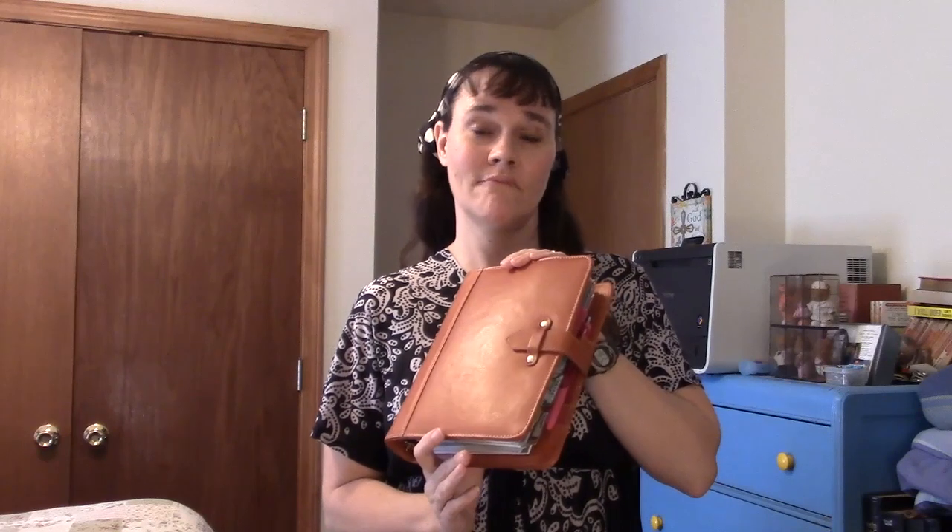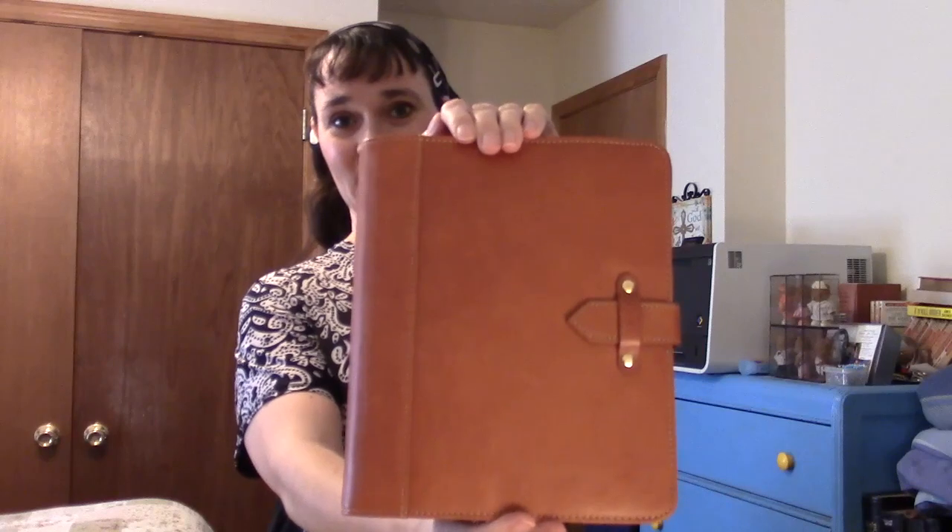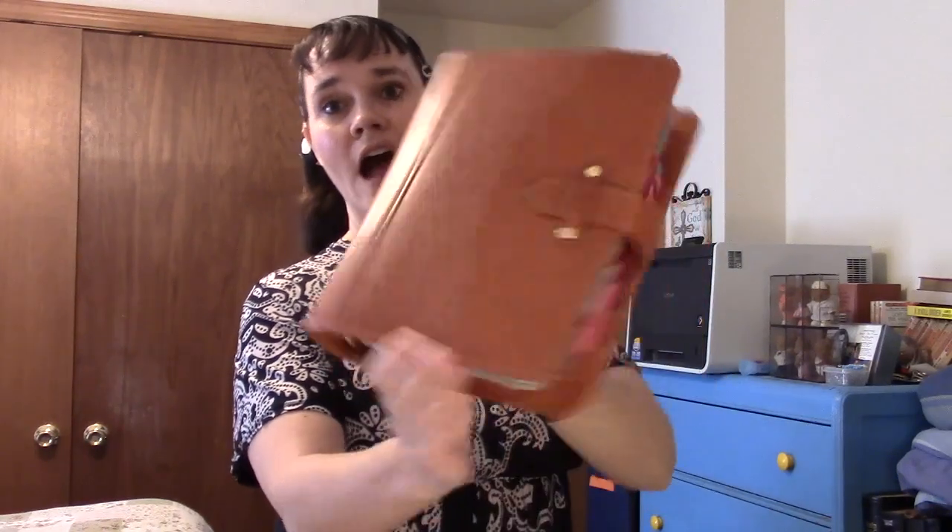I wholeheartedly recommend you hurry up and get yourself one of these before they sell out. I hear that in the fall they'll come out in different colors — I already have the color I want, but if you don't like this one you could wait, unless they never release new colors. Highly recommend it in the compact or this beautiful classic size. Have a blessed day, and don't forget to make plans.